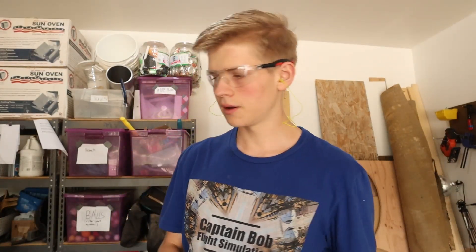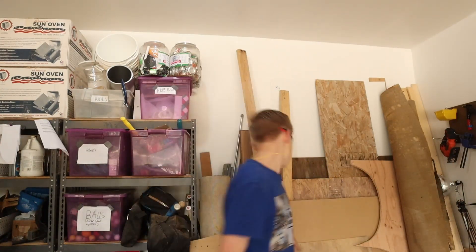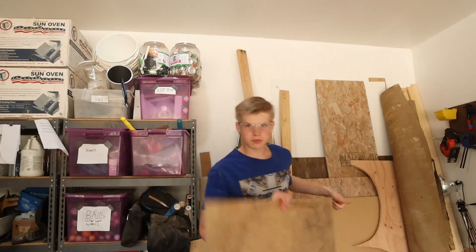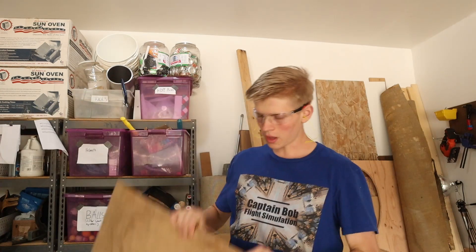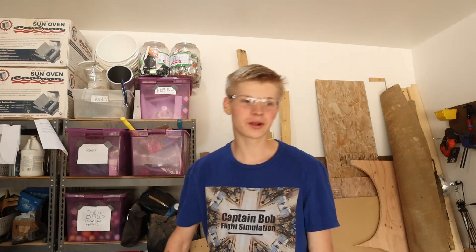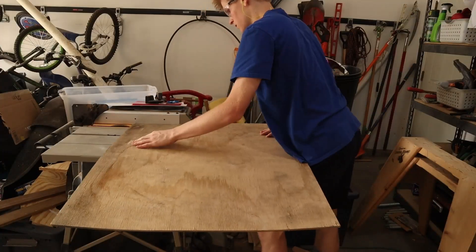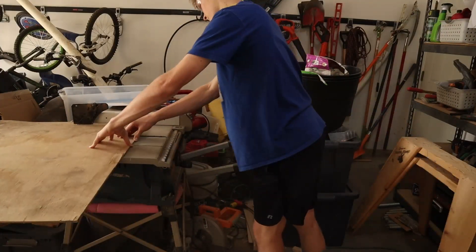Many of you have voiced your concerns about plywood and said that it cracks too much and doesn't bend well, and that it just doesn't work well in general. I have a sheet of 30 inch by 30 inch, quarter inch plywood. We're gonna see if it bends. If it works, I might go with it. If it doesn't, I probably won't. So I'm gonna cut it into probably one and a half inch strips and we're gonna go from there.